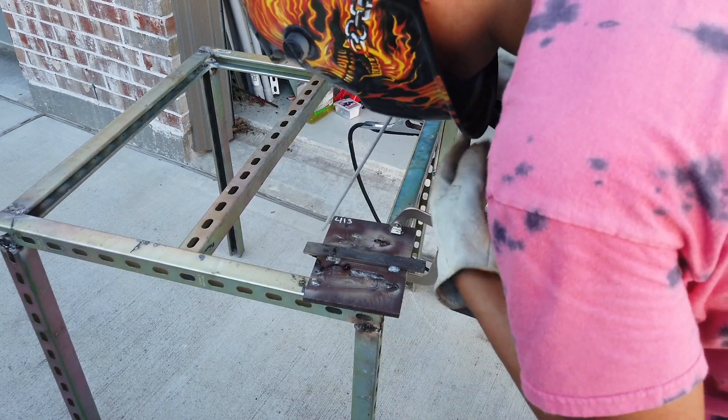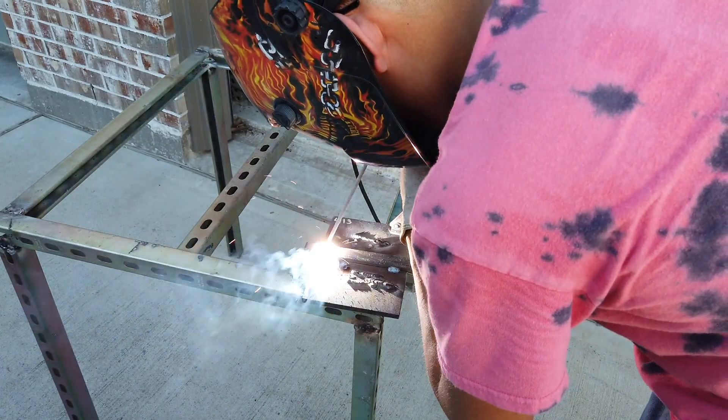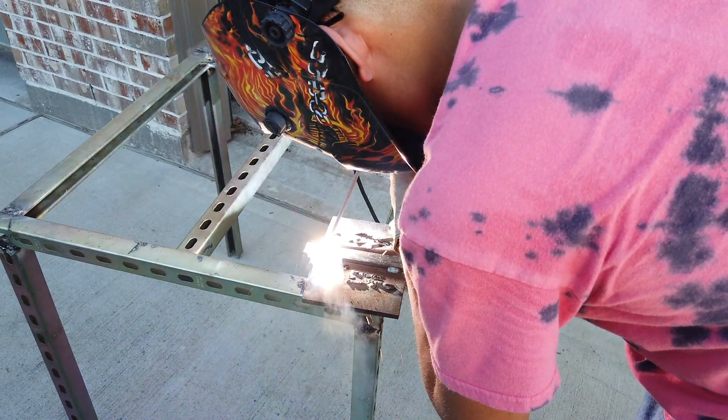It depends — I don't think on this thick material it'll burn a hole. Just keep holding it there and see. It turns into a big blob.